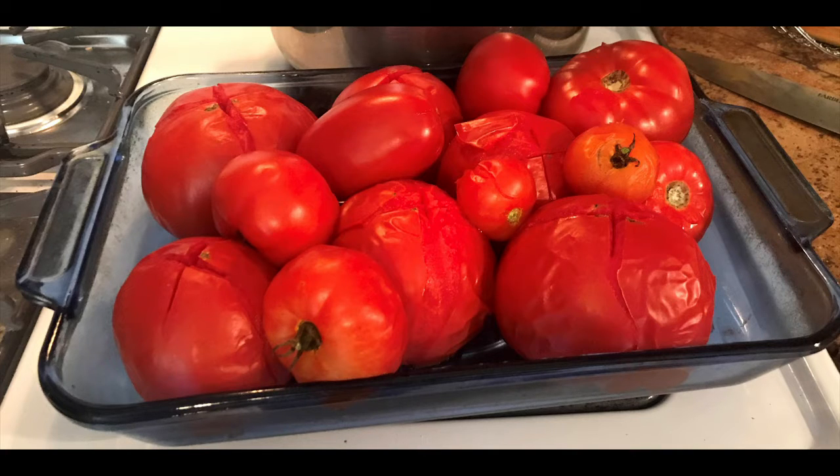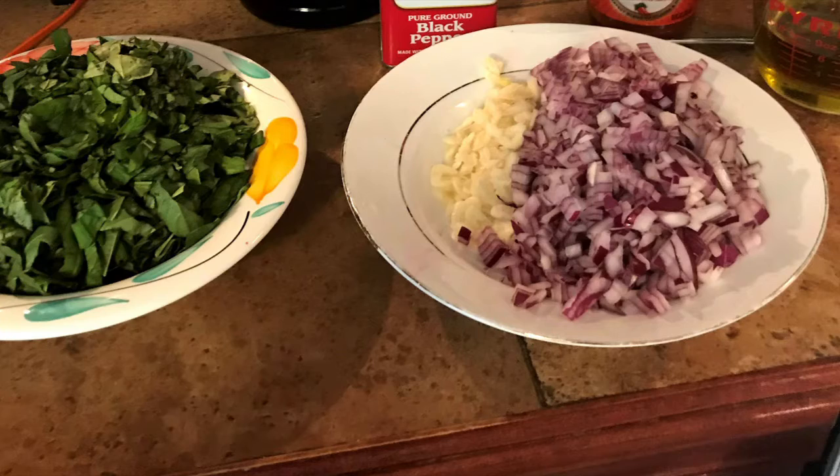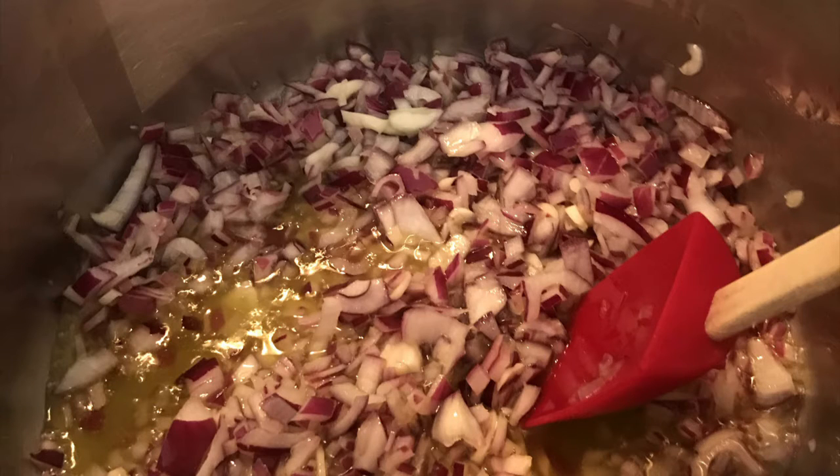Here's a photo of the tomatoes after they were blanched, and you can see on the back of the tomatoes where I scored them with an X. Two cloves mild garlic, finely chopped; one medium red onion; quarter teaspoon black pepper; half teaspoon salt; one chicken bouillon or vegetable flavored bouillon.